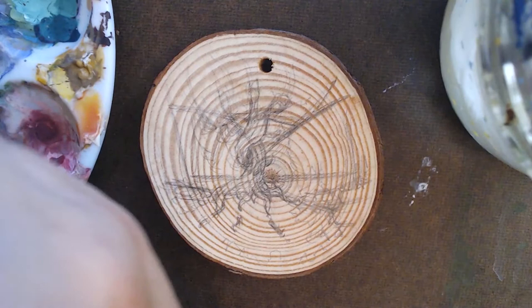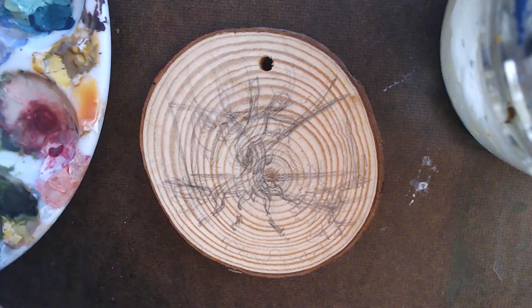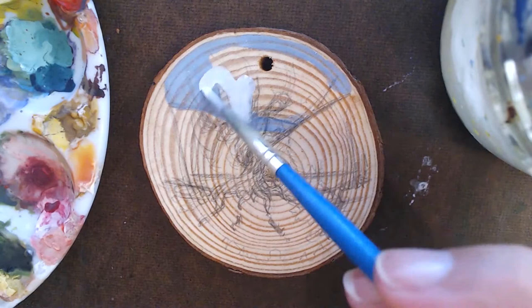The first step is drawing the outline on your ornament. Definitely use a pencil and keep it to a quick sketch — this sketch will disappear as we continue to paint, so it doesn't have to be beautiful.